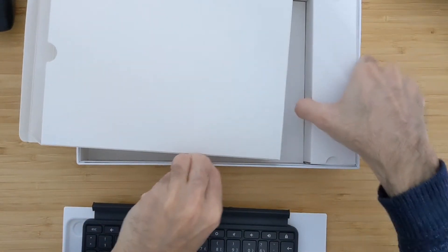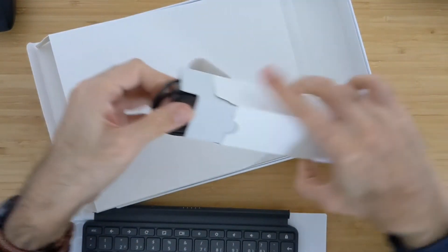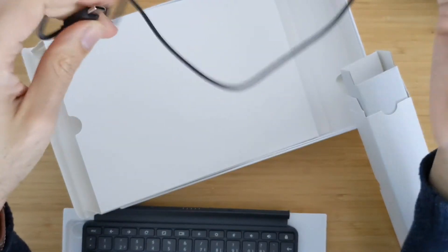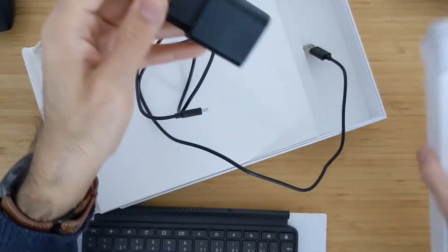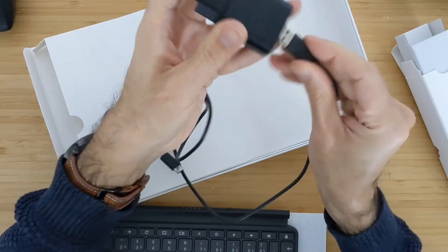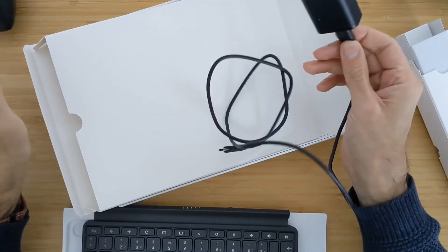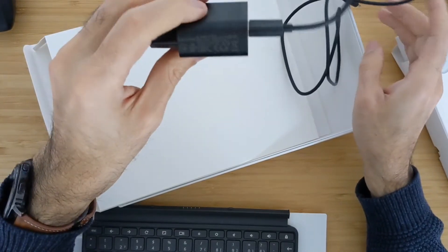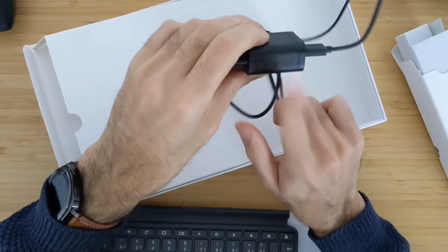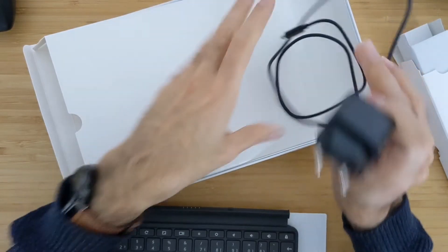So what else comes in the box? Inside the box you get the cable — it's USB-A to USB-C, so you can connect it to a charger via the USB-A port. It also comes with a charger that supports it; I think it's a 10-watt charger. But I would recommend that you use a better charger, because the tablet itself supports fast charging and this is slow being 10-watt. I am using the charger for the Pixel 4, which is 18-watt, and it's much faster.